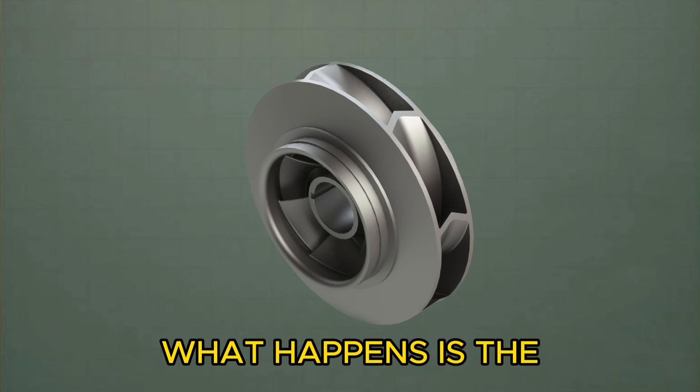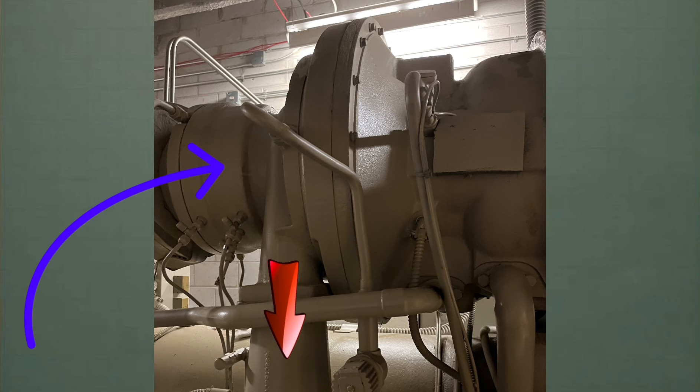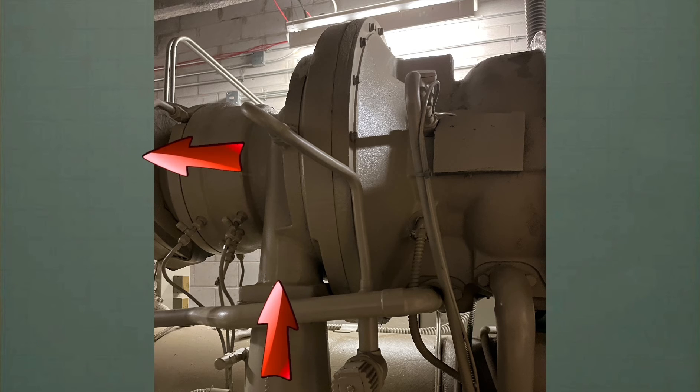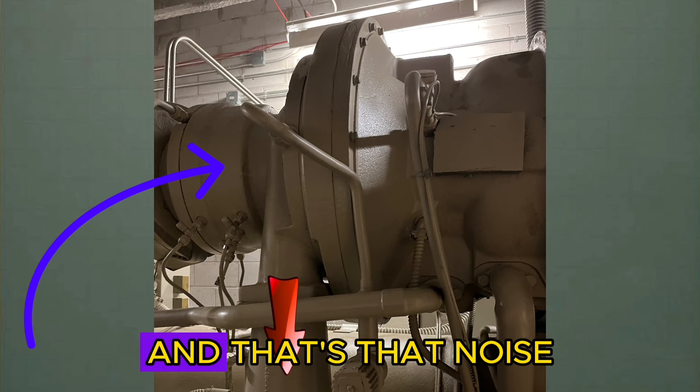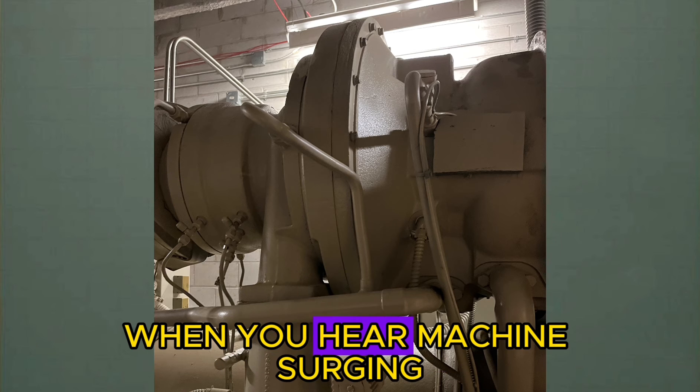Essentially what happens is the lift is too high for the impeller — the load is too great. Once it exceeds that capacity, gas flows backwards, lowers the differential, and then starts pumping refrigerant again. But it's doing it extremely rapidly and fast. And that's that noise you hear when you hear a machine surging.